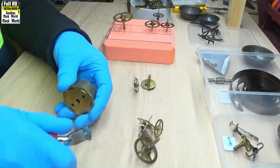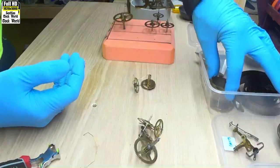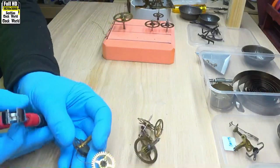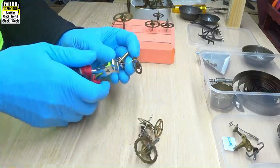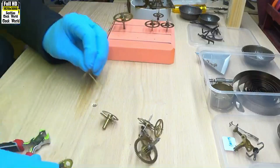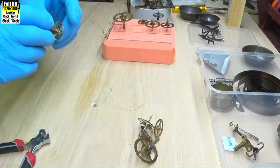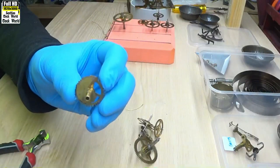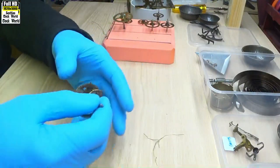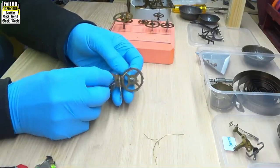We'll cut the wires that are keeping them joined together. Pop that into the strike side, open these two up. That's the snail — we'll see how that operates later on. These are the strike side parts.